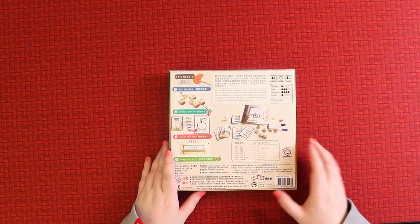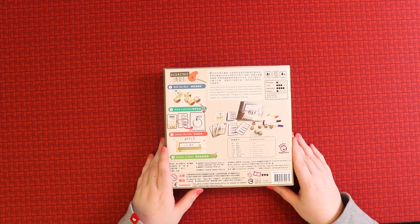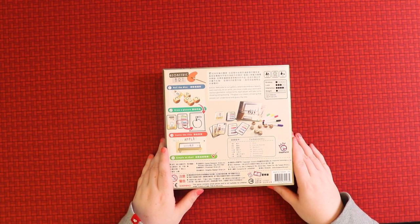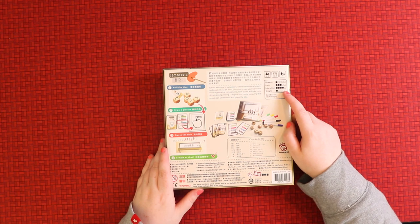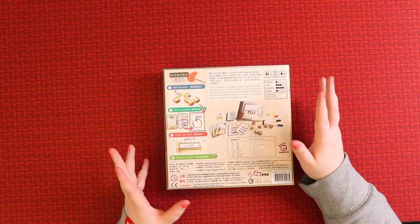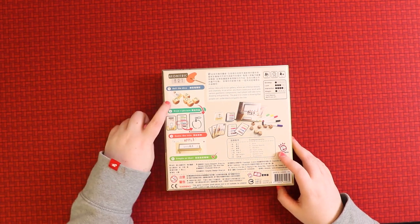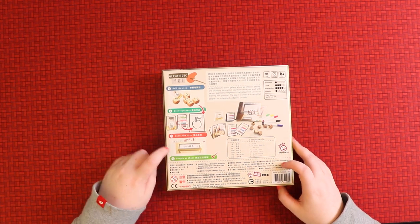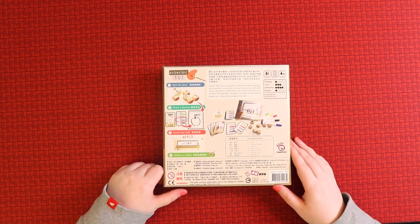Let's see what's on the back. Geometric Art is a game for two to five players, supposed to take 10 to 30 minutes to play. It has a lot of interaction, a good bit of luck, very little strategy, and is very light to play. The instructions say: roll the dice, draw a picture, guess the title. Simple as that!